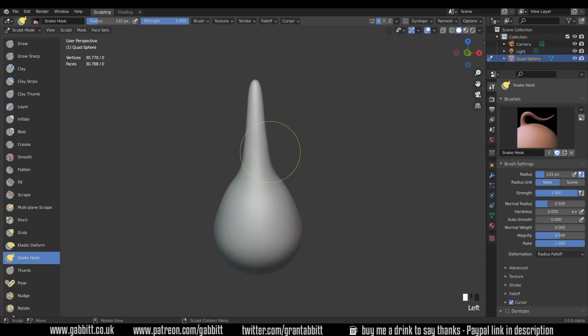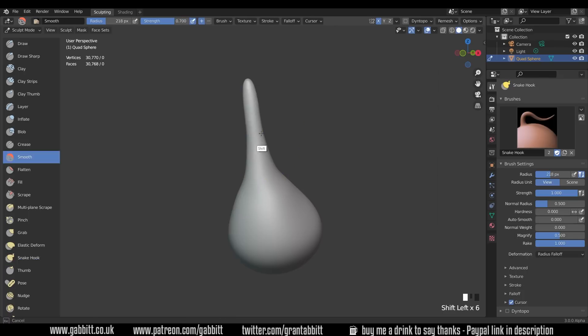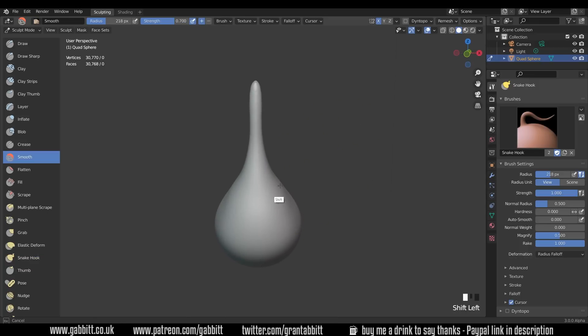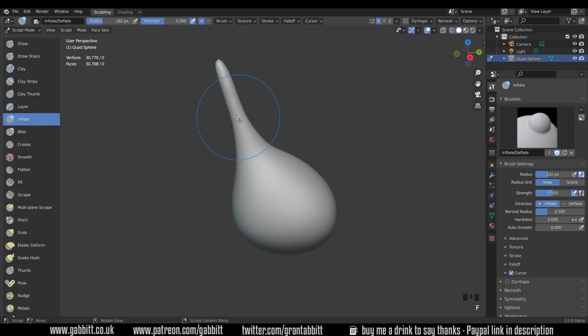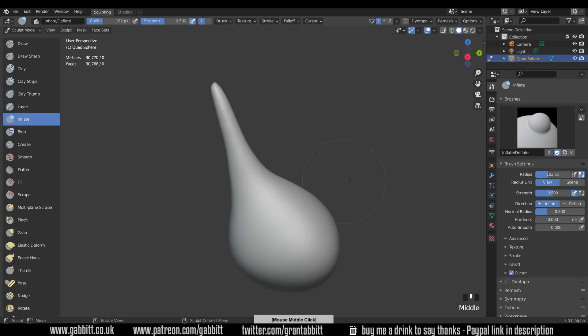We can adapt the shape very slightly — maybe squish the neck in a little bit. I'll bring my brush size up with F and just modify this slightly. It's a little lumpy along the neck, and we can hold down Shift to smooth. Holding down Shift will smooth that out, though it can make it a bit smaller. We can use the inflate brush to inflate that back out — a useful brush, the inflate.